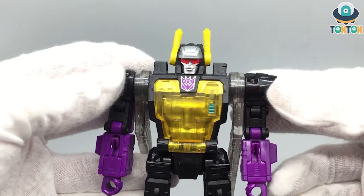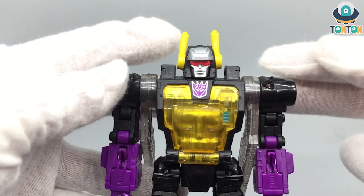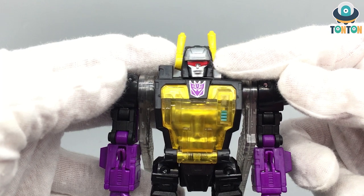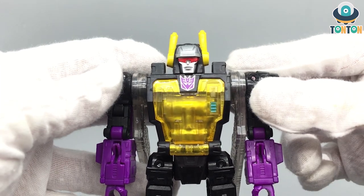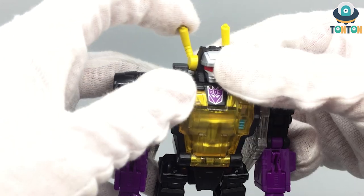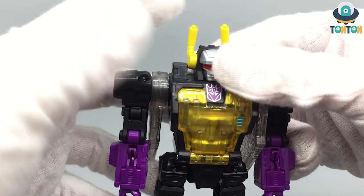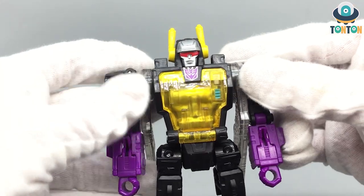So here we have him and the face sculpt is pretty nice. I like the smirking face and the paint is really nice. You got a lot of silver paint and some red that looks like sunglasses. And you got these antennae — they are made from rubber, so that avoids them being broken. That is really nice.